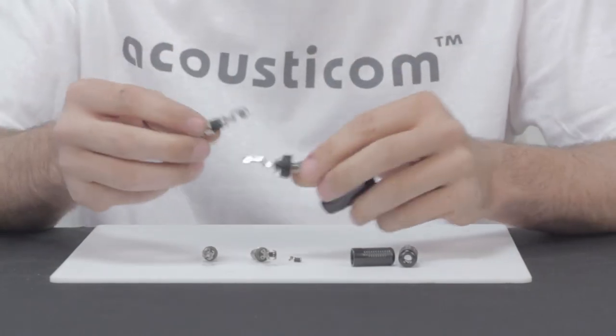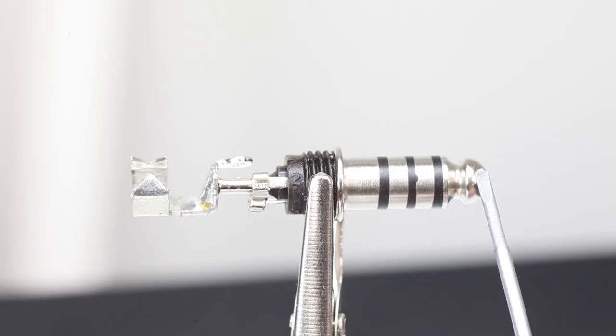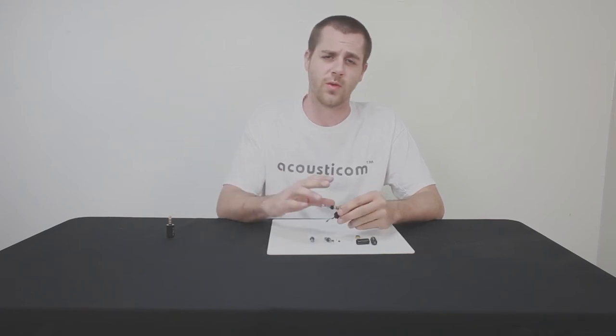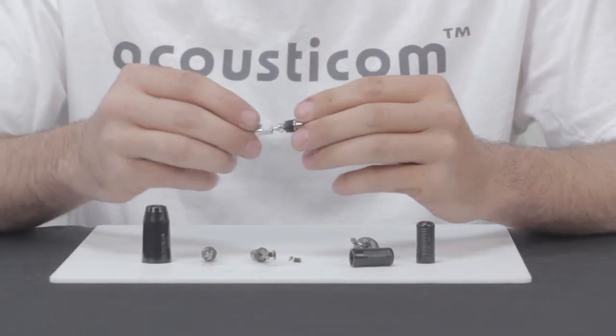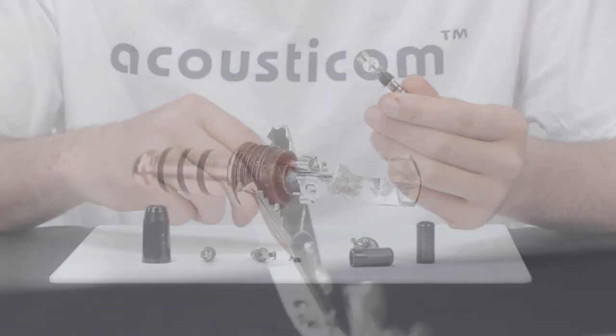Each one of these plugs is numbered one through four, so you can match it up to the schematic that you have. Tip is one, the next ring is two, three, and four. Pretty easy once you've looked up your headset — if you have a specific headset model you're replacing a connector on, you can look it up and it'll tell you exactly what goes where. I'm going to show you how to wire the TP120 commercial version: we're going to stick the cable in, get everything soldered up, close it up, and you can see how it looks.